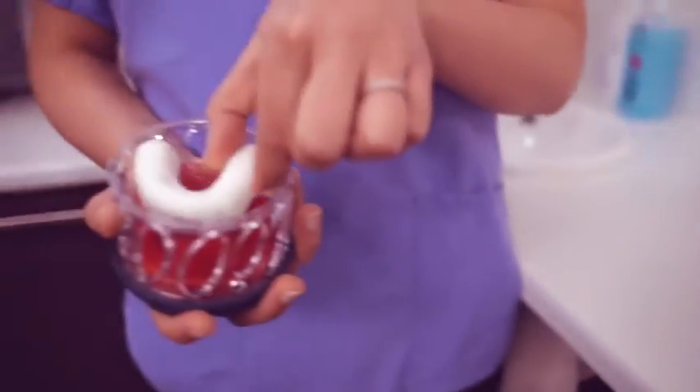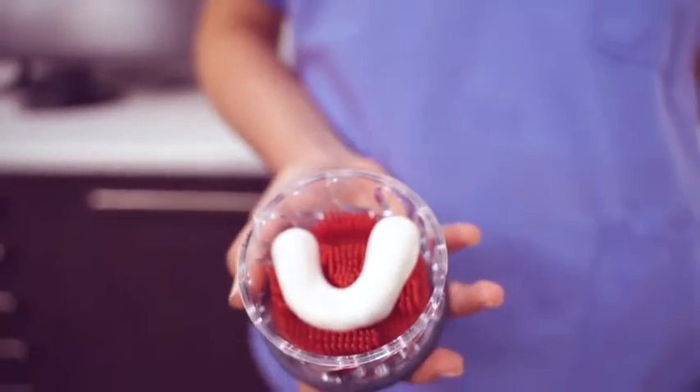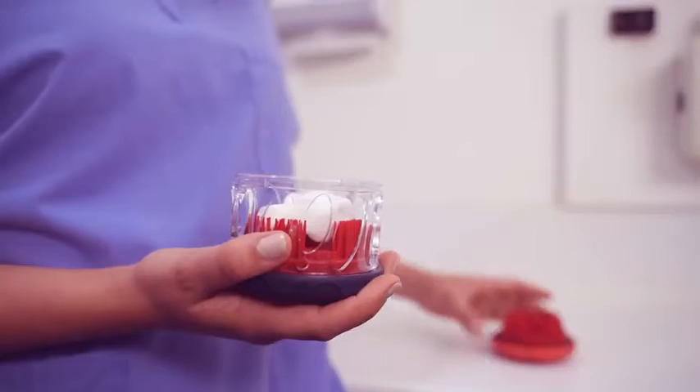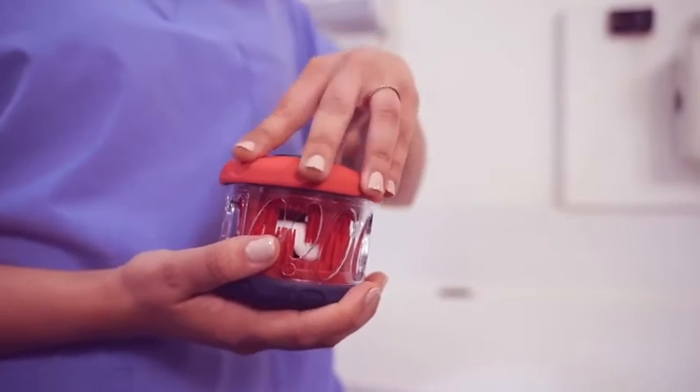Nestle your mouth guard into the lower cluster of brushes. Replace the top and turn it until it clicks, locking it into place.